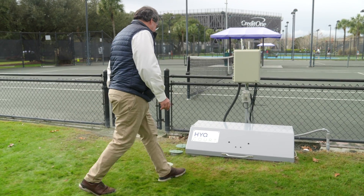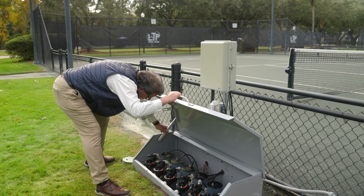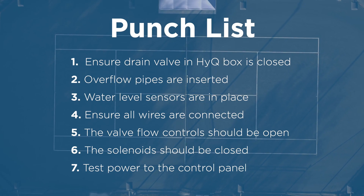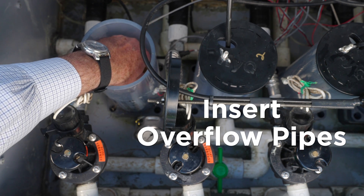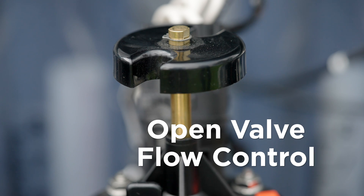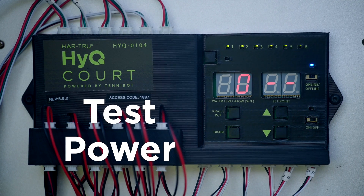Review and complete the punch list to prepare the system's mechanicals before introducing water to the control box, then we'll do an initial flush of the system. Feel free to pause the video here to review your punch list. Ensure the drain valve in the HIQ box is closed, overflow pipes are inserted, water level sensors are in place, ensure all wires and tubes are connected, the valve flow controls should be open, solenoid should be closed, and test power to the control panel.